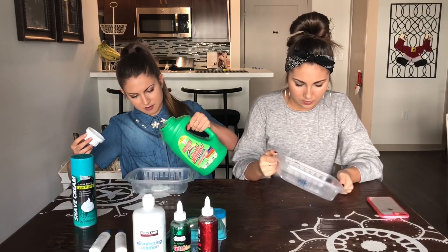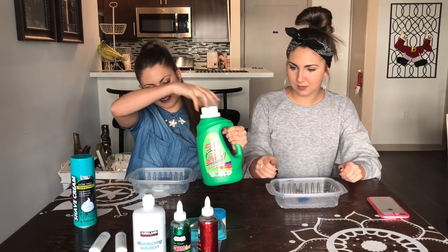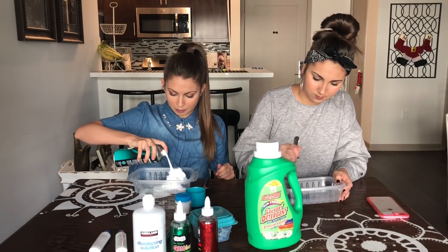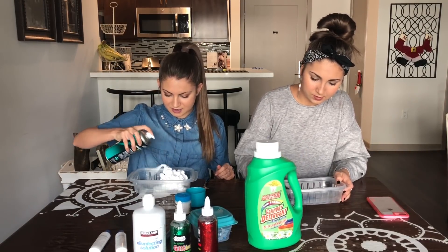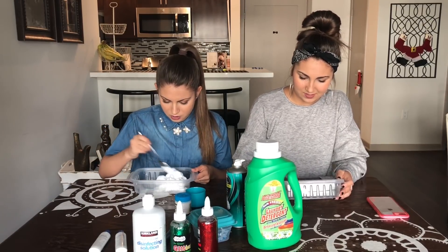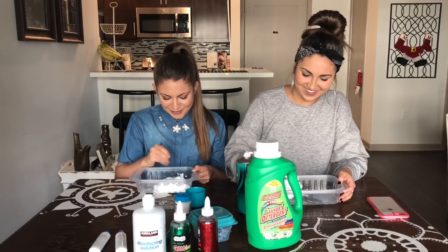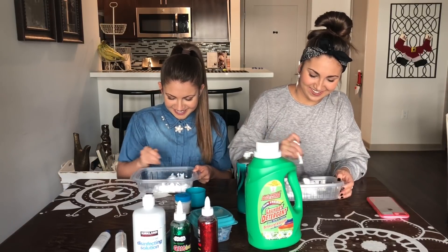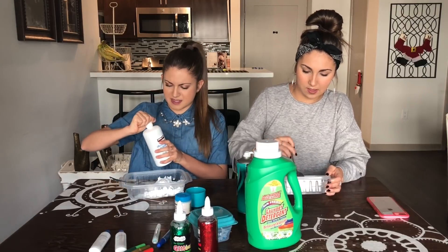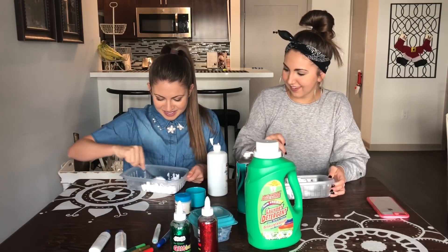Oh it's like watery. Oh man. Oh, do we need something to mix? Our hands? No, we need a spoon or something. I feel like with the glitter glue, maybe I put too much. I think I put too much detergent. I'm so excited, I've never made slime before. I don't know what I'm doing. Oh and then the contact solution — oh the contact solution! It's supposed to like maybe activate it or something. I don't know how much you're supposed to put. I just put in a ton.